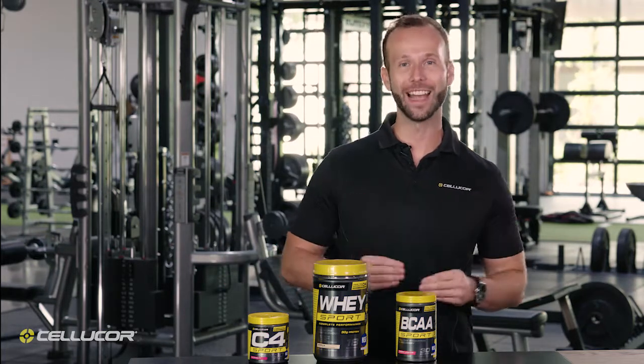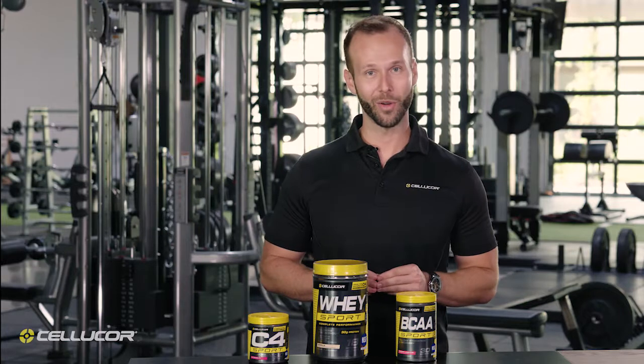BCAA Sport provides all-day hydration and recovery powered by branched-chain amino acids.